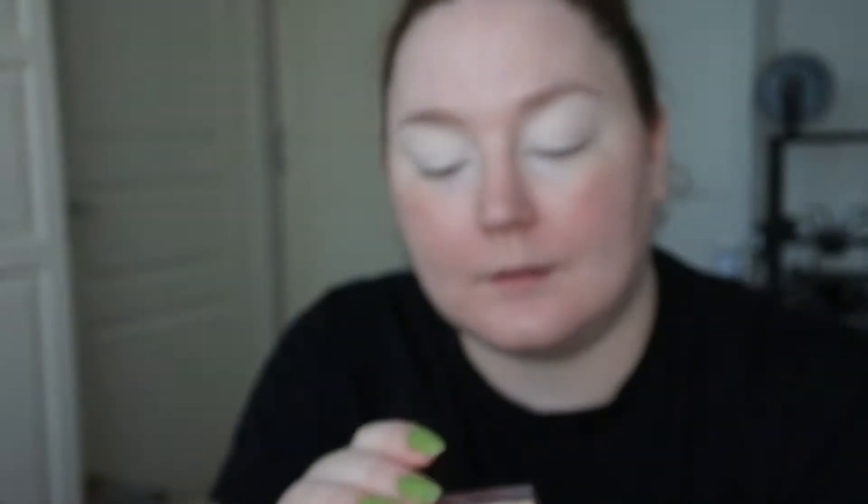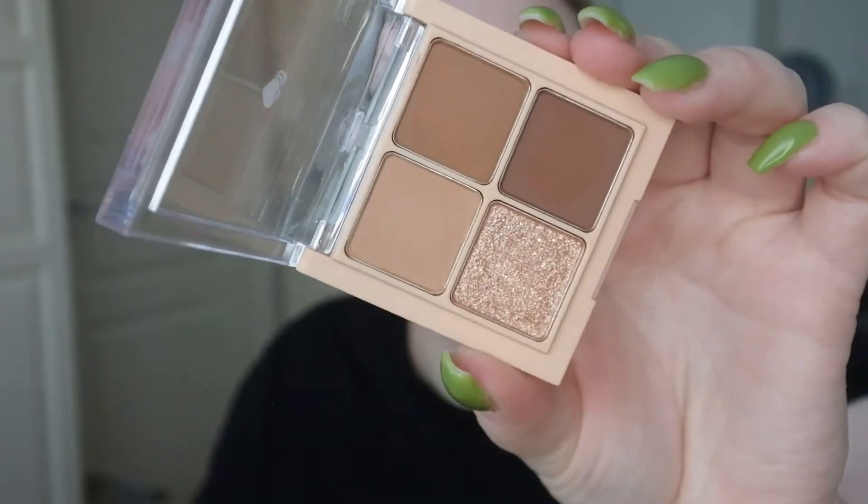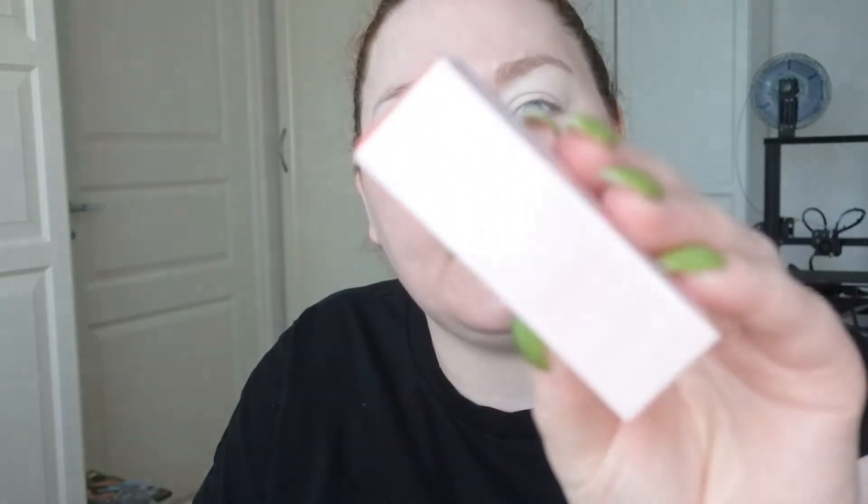I have this ROM&ND eyeshadow quad in number three — it's called Dry Ragruess — and it's these browny tones with a glitter. I'm going to use that. I also have this Sugar Twinkle liquid eyeshadow from Peripera in Lady Coral, which is a coral glittery shade that I'm also going to use.